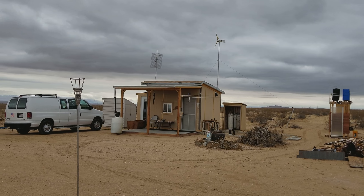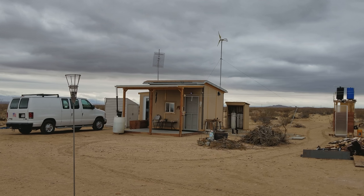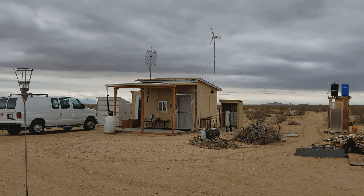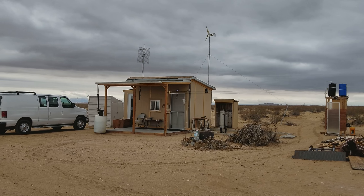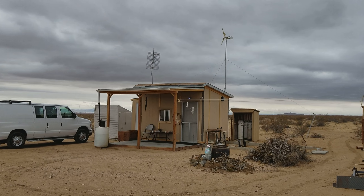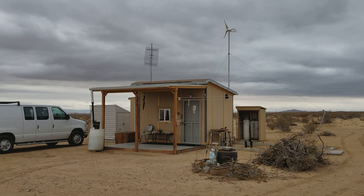Look at the sky — cloudy. It's sprinkling right now, and we had a little bit of a shower earlier today, just light rain, nothing really heavy, just enough to wet the ground, and then it stopped.